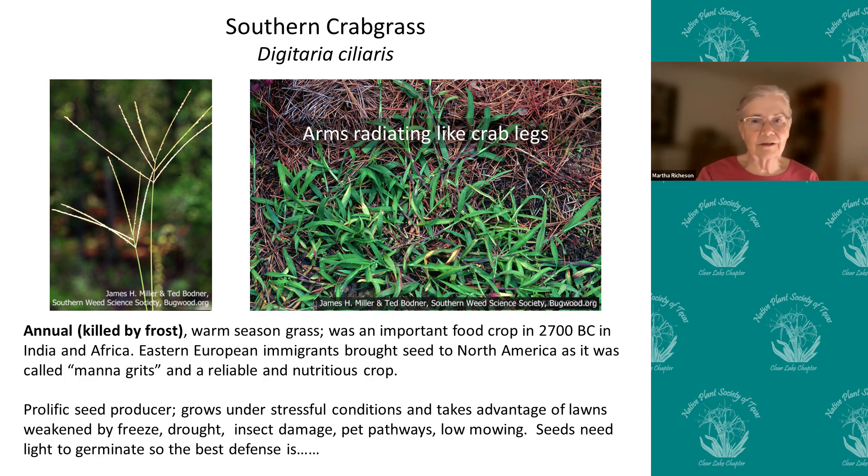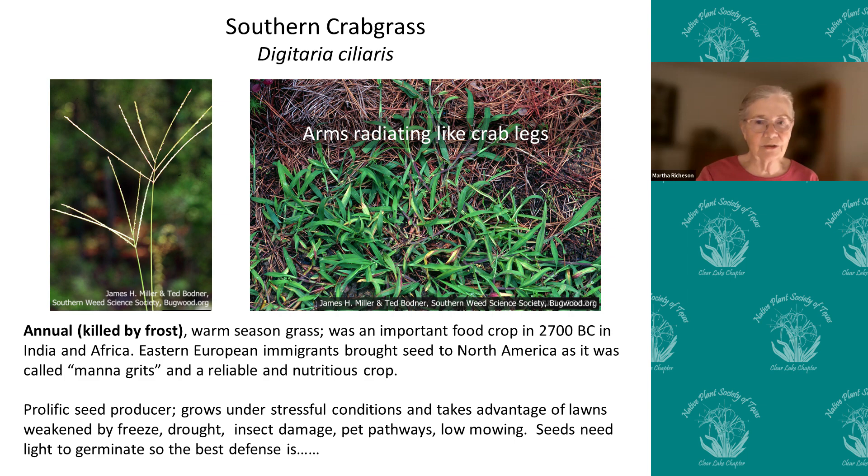Our best defense is just to take it all out and put in a native garden. A native garden is not without work, but at least you don't have to fight crabgrass and dallas grass. Thank you so much.